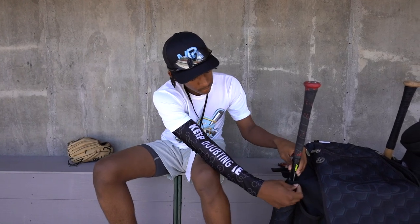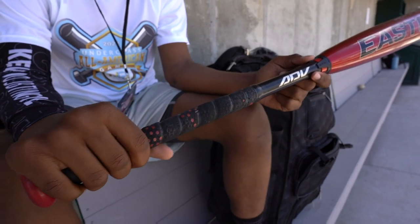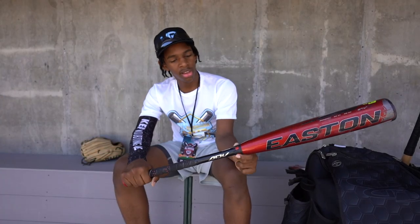On the same side, my Easton ADV. I got a lot of hits with this bat over the high school season, seeing different pitching. And I got this as a gift — I really, really love this bat.